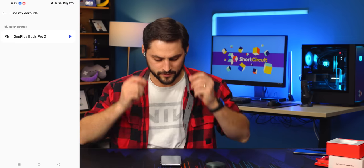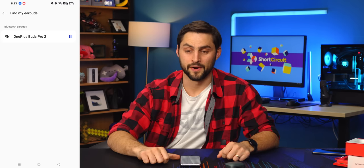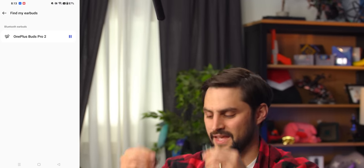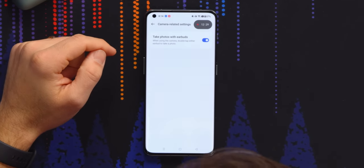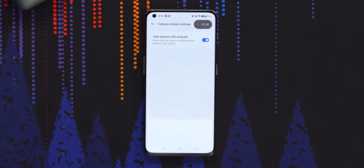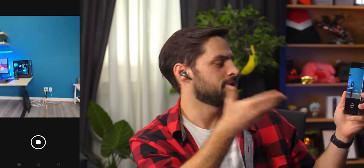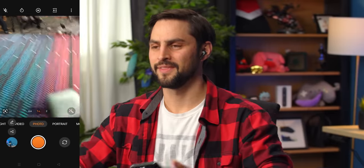They've got the find my feature — I can chuck these in the couch and see how loud it is. I can barely hear this; that is not obnoxious enough. Camera-related sounds — take photos with the earbuds. When using the camera, double tap either earbud to take a photo. Kind of cool, as long as you want to be posed like this for your photo. Three, two, one — cool.